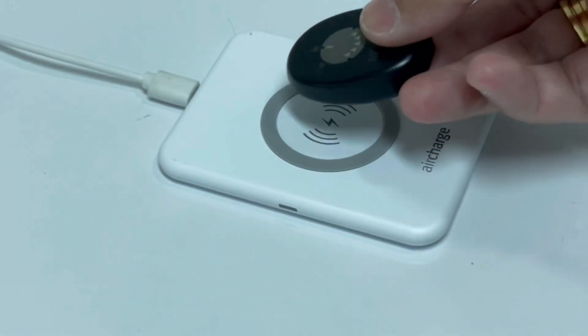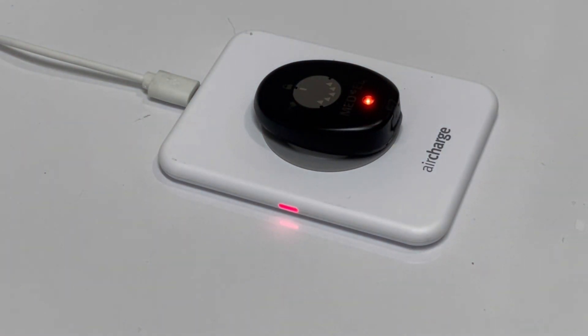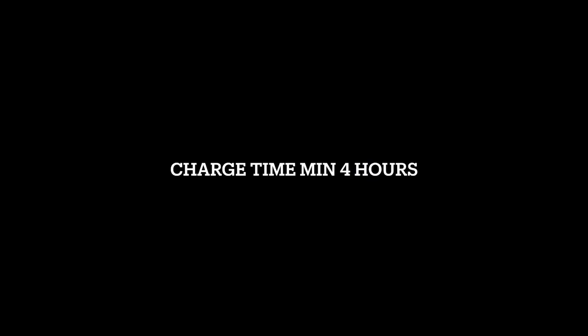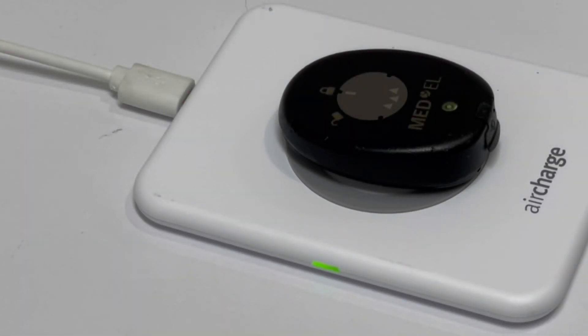Then from here, you need to put your processor upside down and a light will appear showing that it's charging. After 4 hours, the light disappears, meaning it's fully charged.